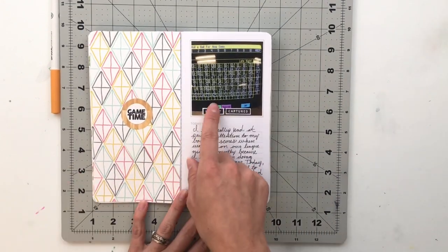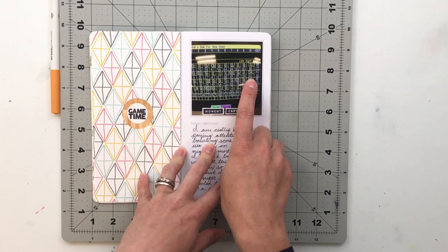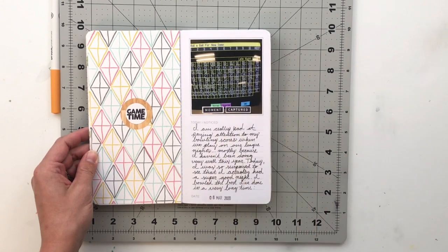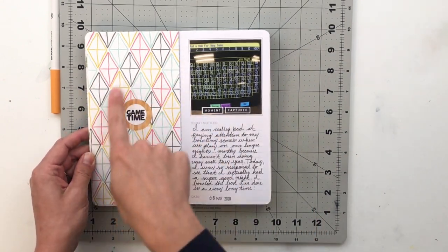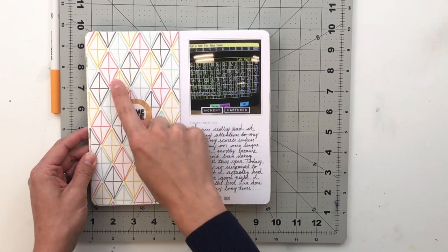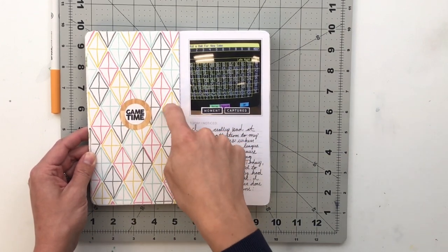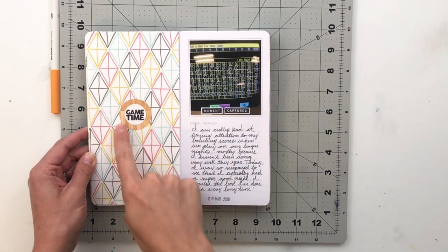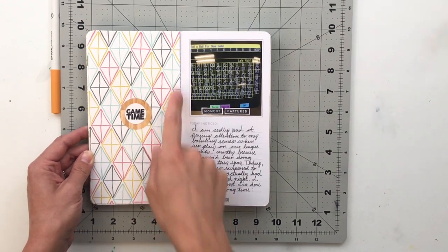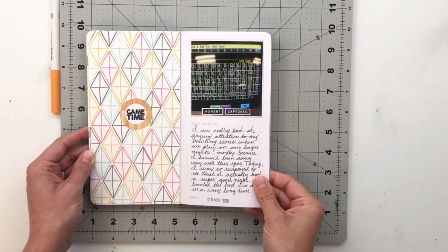Next we've got a bowling game — I got a 143, which is really great for me. I took a picture of that and documented having a really great game. I used the Play Story stamp to create a patterned background with flag-like shapes. This is probably one of my favorite pages in the entire book. I did the 'game time' embellishment out of stamps and patterned paper, choosing this pattern because it felt really retro — and bowling just feels retro to me.